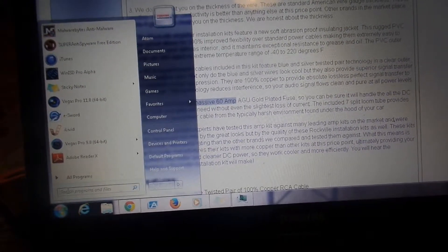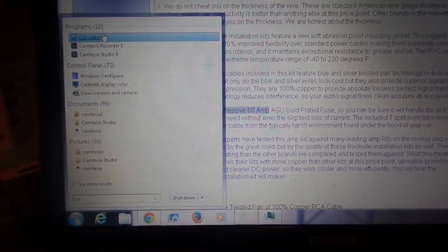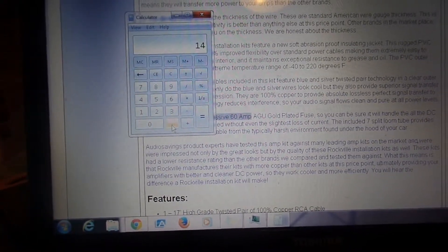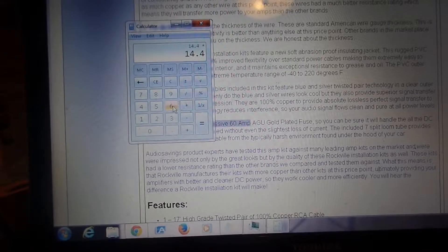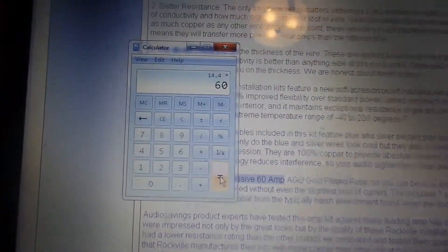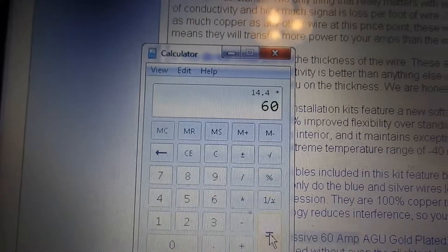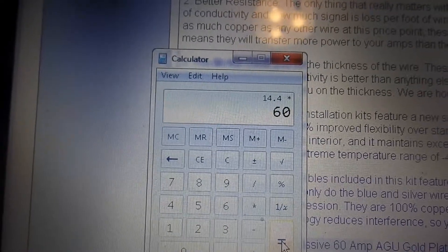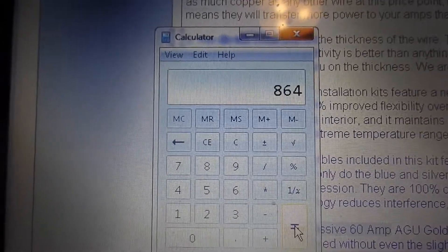So, is this really a 3,000 watt amp? Let's take 14.4 and multiply that by 60 — that should give you your roundabout wattage. If you truly have an electronic supply of 14.4 volts, you don't even get 1,000 watts out of that amp.